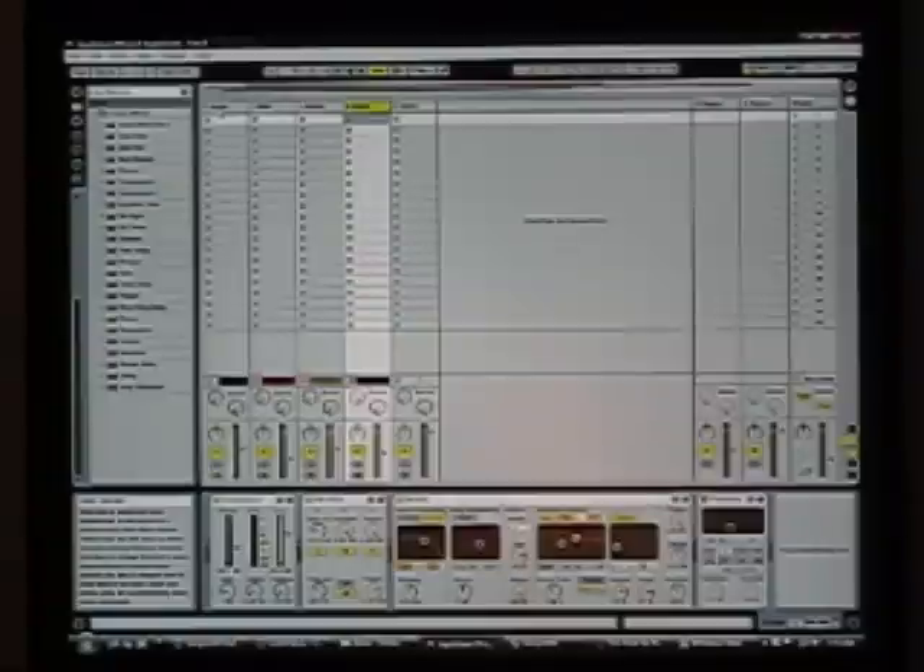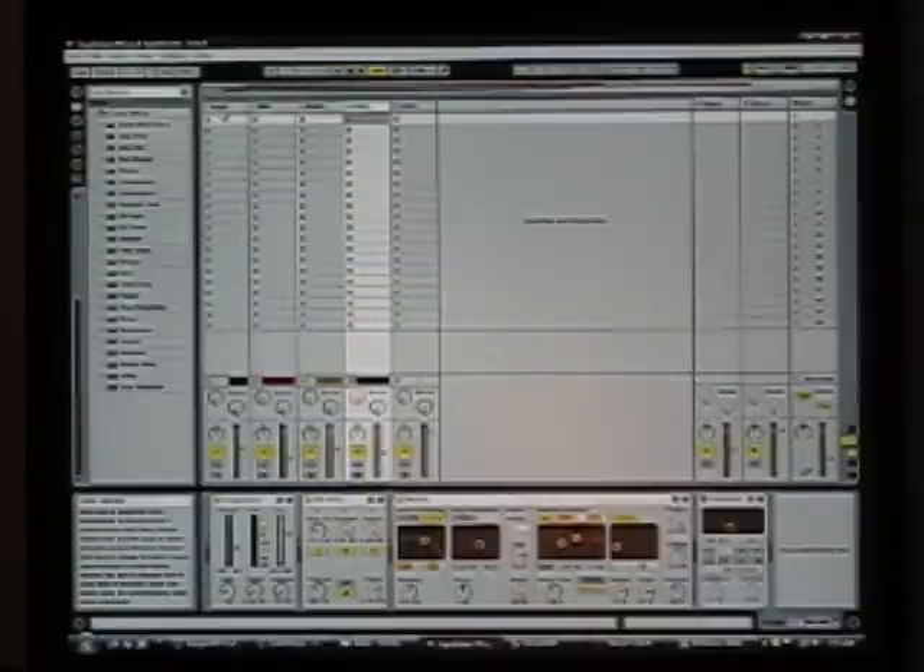I've also put some master effects on the whole thing. I'm still playing around with this — these are just some initial ideas — but it shows one more step in the evolution towards actually getting a complete song. Let's see what it sounds like when we put it all together.